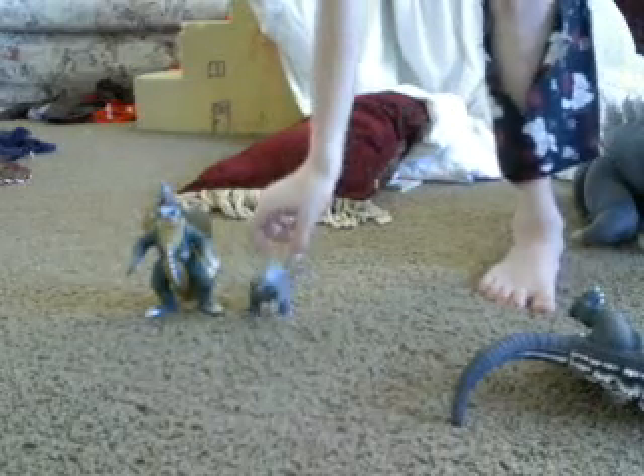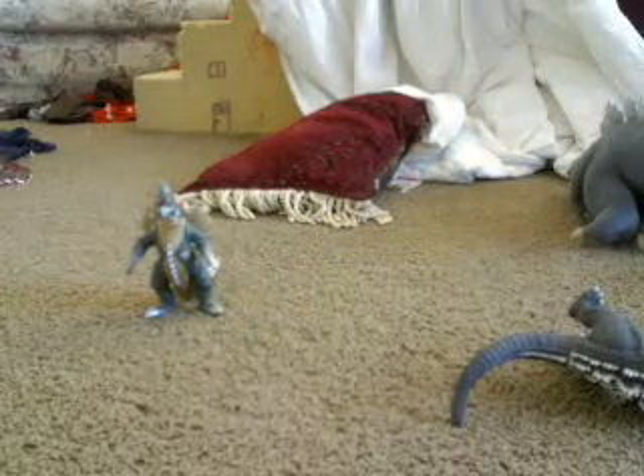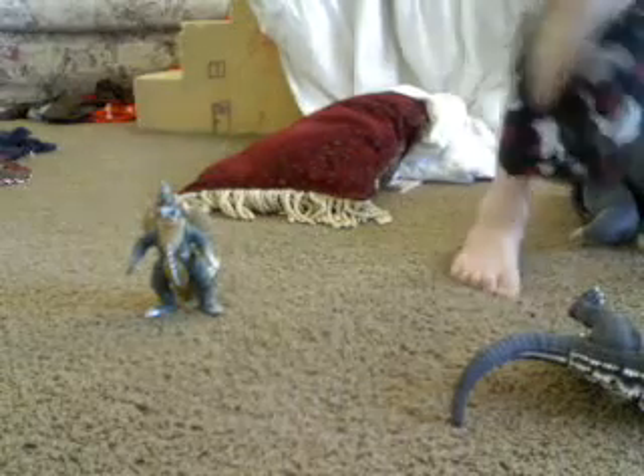Also included for the fun of it is a Godzilla Pack of Destruction Burning Godzilla. So yeah, he's not that big.